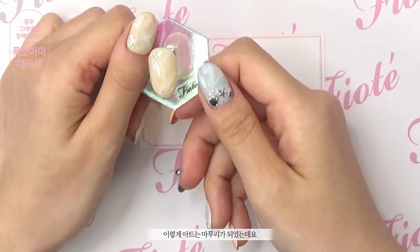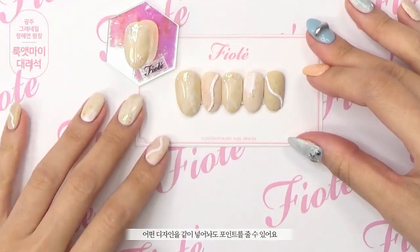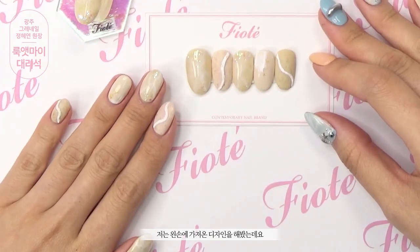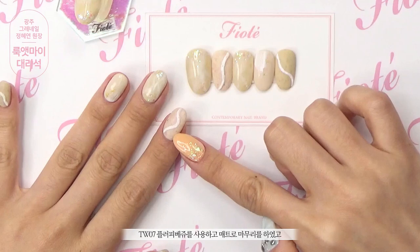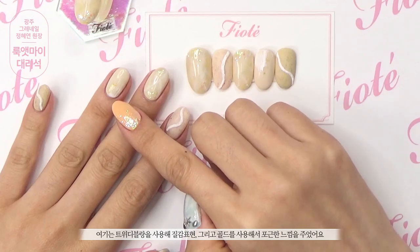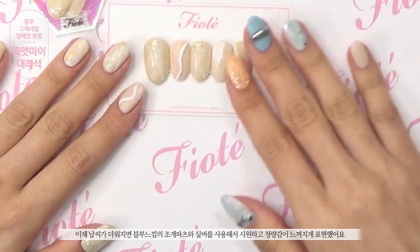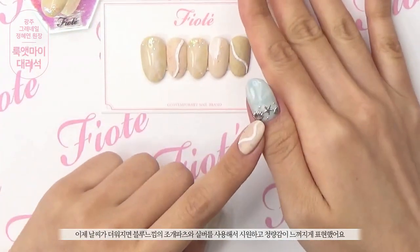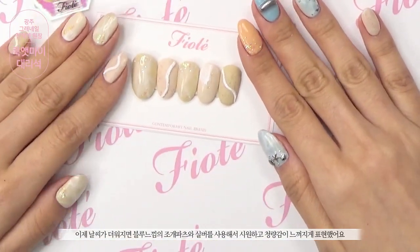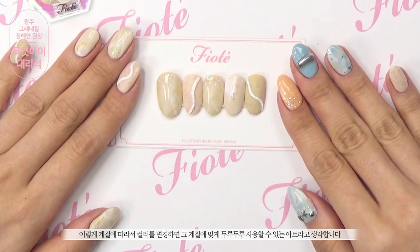이렇게 아트는 마무리가 되었는데요. 제가 미리 디자인해온 아트와 비교를 해보면 어떤 디자인에 같이 넣어놔도 포인트를 줄 수 있어요. 저는 왼손에 가져온 디자인을 해봤는데요. TW 공치 플러피 베이지를 사용하고 매트로 마무리하였고, 여기는 트위드 블랑을 사용해 질감 표현, 그리고 골드를 사용해서 포근한 느낌을 주었어요. 이제 날씨가 더워지면 블루 느낌의 조개 파츠와 실버를 사용해서 시원하고 청량감이 느껴지게 표현했어요. 이렇게 계절에 따라서 컬러를 변경하면 그 계절에 맞게 두루두루 사용할 수 있는 아트라고 생각합니다.